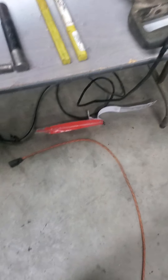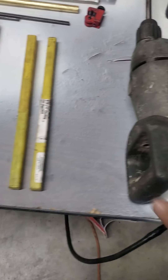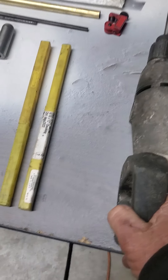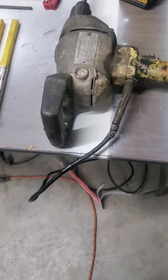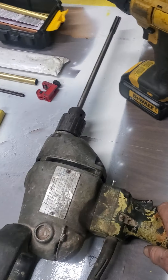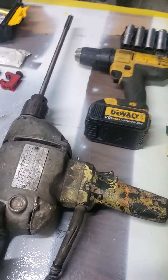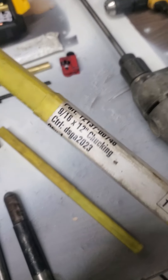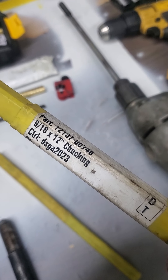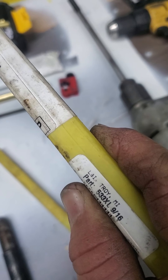I'm going to start here with tools for the — I'll do the video and when I get time I'll do the PDF as well. You need a good half-inch drill — this thing here must have come over on the Mayflower, but it works. You also need a regular battery gun and a reamer.